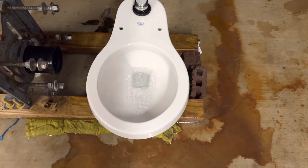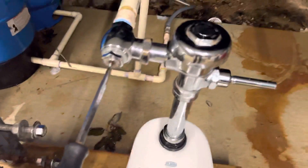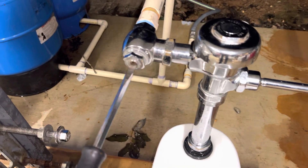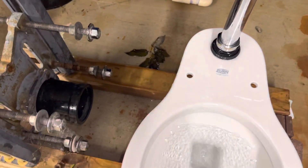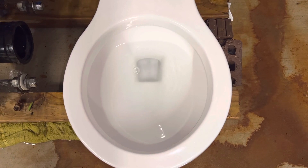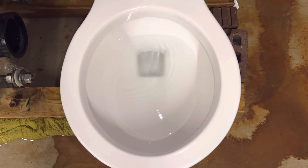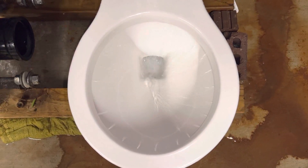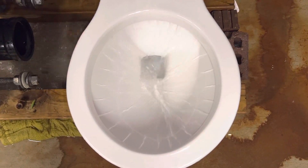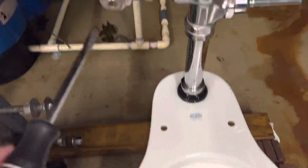This toilet also isn't very loud, so I definitely don't think it'll scare little kids when they use it. Now I'm going to turn up the pressure a little bit more and flush it, and then after this flush I'll turn the pressure all the way up. So again, just a little bit more powerful but not insane.